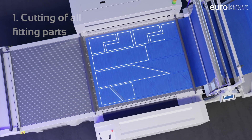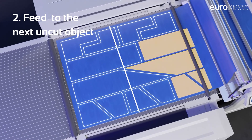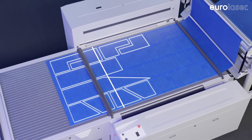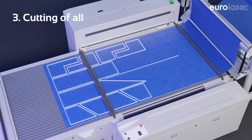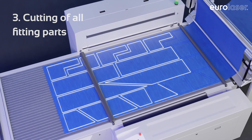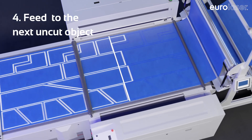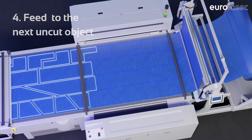The software recognizes individual parts which do not fit onto the working area, here in yellow, and spares them until the next feed. This prevents any segmentation of cuts. The individual part is not cut until it has been completely moved onto the processing surface.